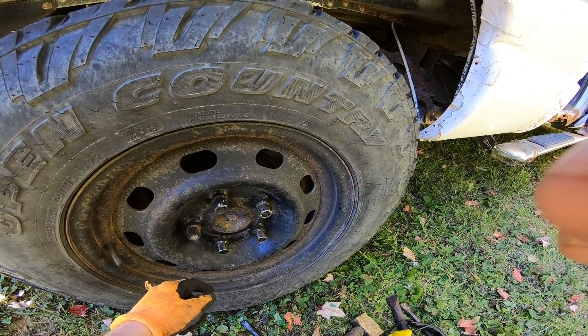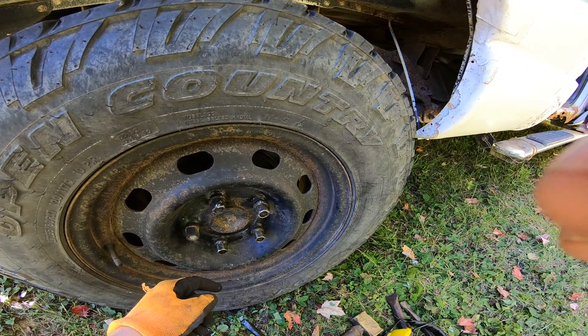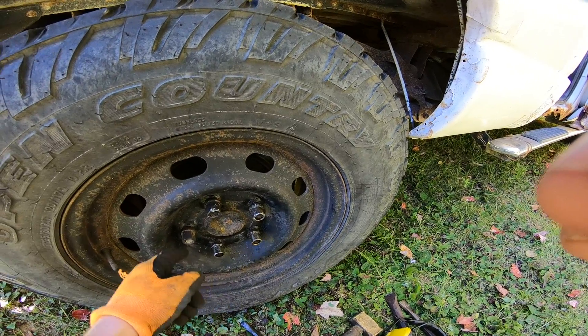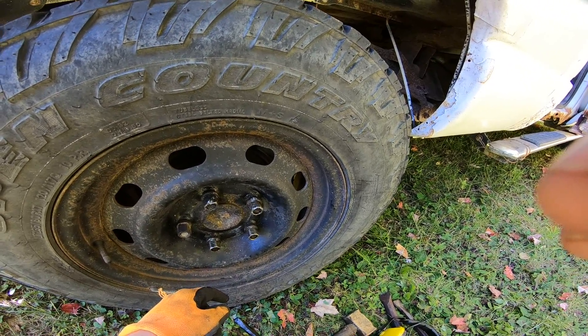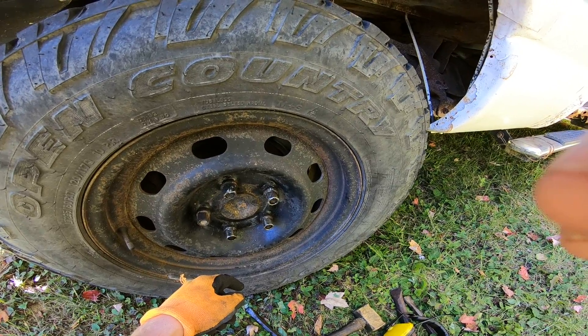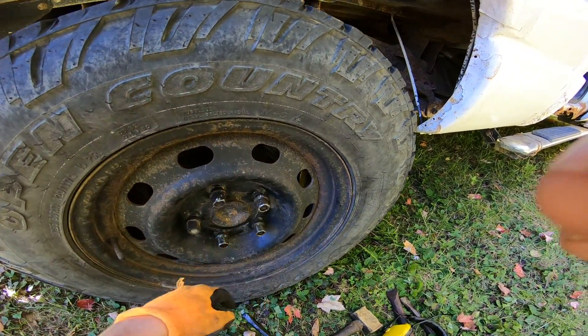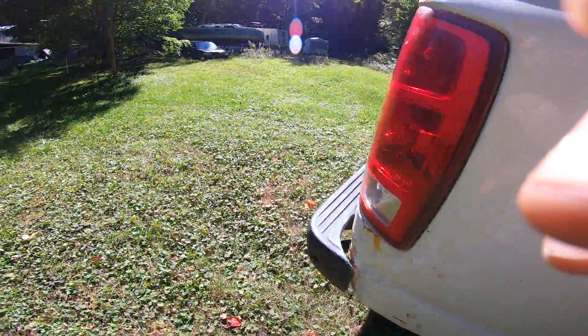I'm not even going to try to crack the wheel nuts today — they're way too seized on there. What I'm going to do is put some penetrating oil on, smack them around a bit, and break them loose hopefully overnight. Maybe tomorrow I'll get lucky and be able to take at least one wheel off. Progress is always slow.